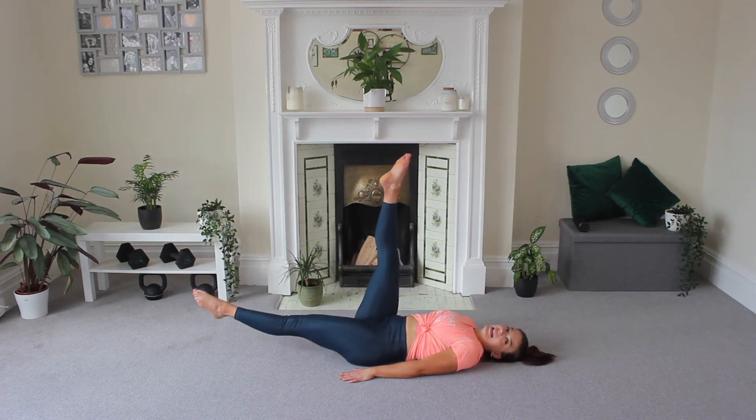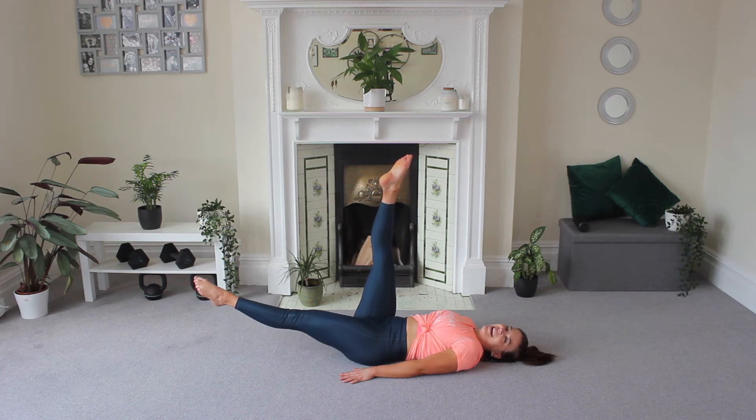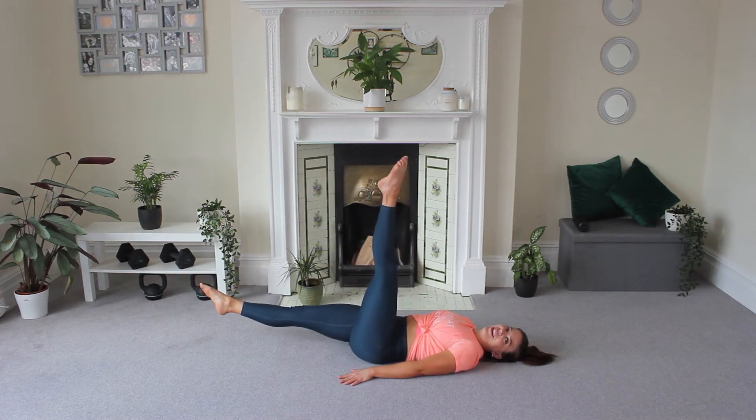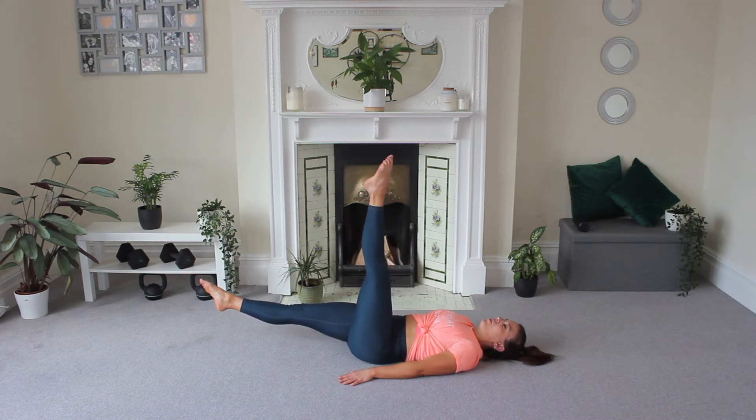Legs up. Split and hold. Shoulder blades are on the floor now, focusing on that lower core with those legs. Now switch and hold. My legs are shaking — I feel like all the workouts we've been doing for you guys recently, they are paying off.